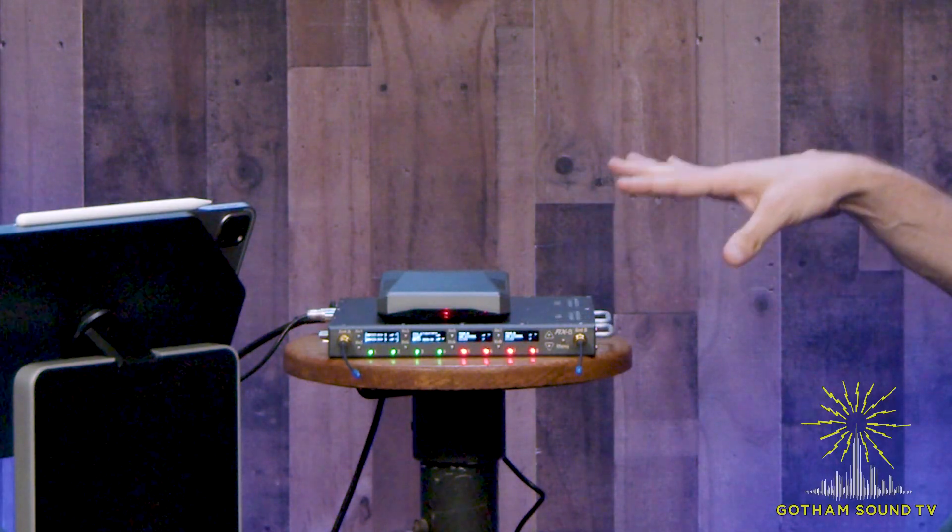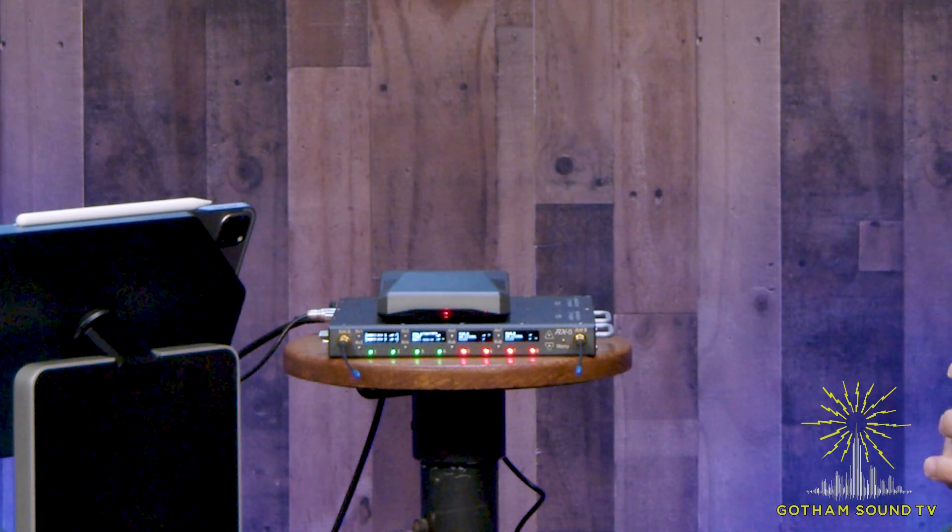Hi, Nick Houston here for Gotham Sound and Communications and GothamSound.TV, here with Glenn Sanders from Zaxcom. Glenn, thanks for being here. Nick, thanks for having me. Always a pleasure — I'm making the trip from Jersey. So you've brought some new features on some existing hardware. Tell us what you brought today.